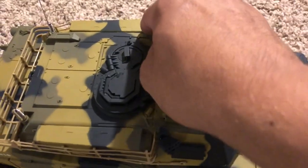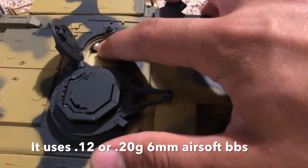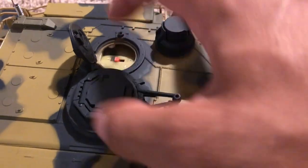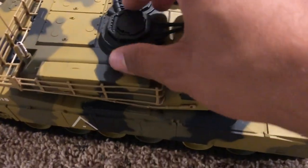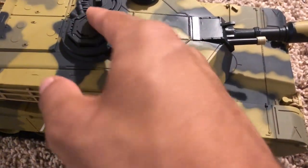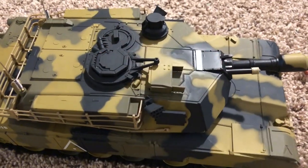The BBs load in this hatch right here. There's also a little safety switch — that position is gun off, and this turns the gun on — useful if you don't want little kids driving it. And this is the little commander's hatch, which conveniently opens and shuts. All the hatches and everything are decently detailed and realistic looking.